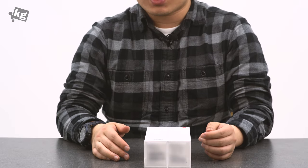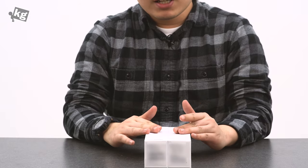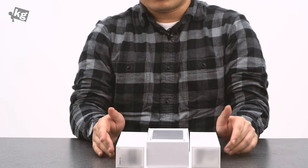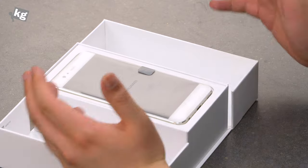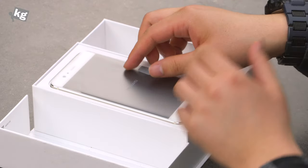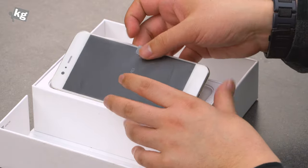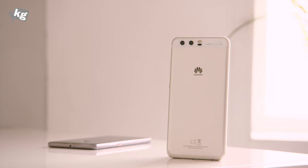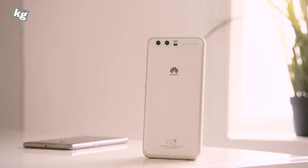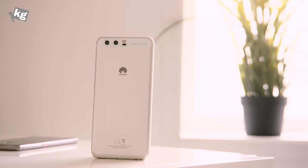Hey guys, welcome back. This is fullform2k.com and what you see here is the Huawei P10 — it opens and closes like this with a click. The P10 is of course the latest flagship from Huawei, and there is also the bigger sibling, the P10 Plus. This is the smaller one at 5.1 inches, just like the P9. There are subtle differences between the smaller and larger models, including specs, battery capacity, and slight differences in the camera.